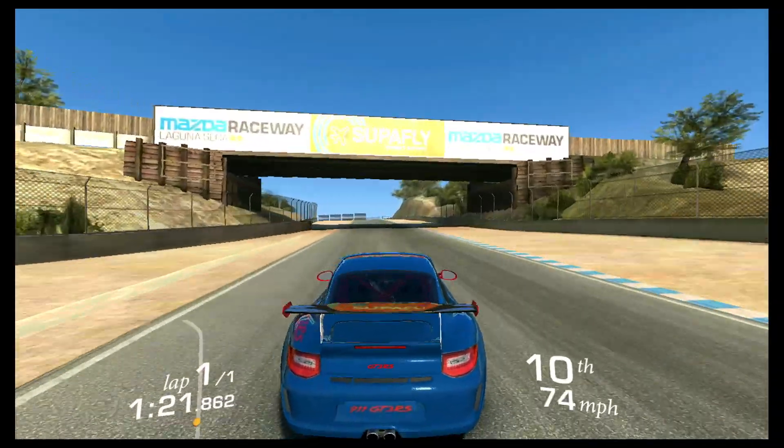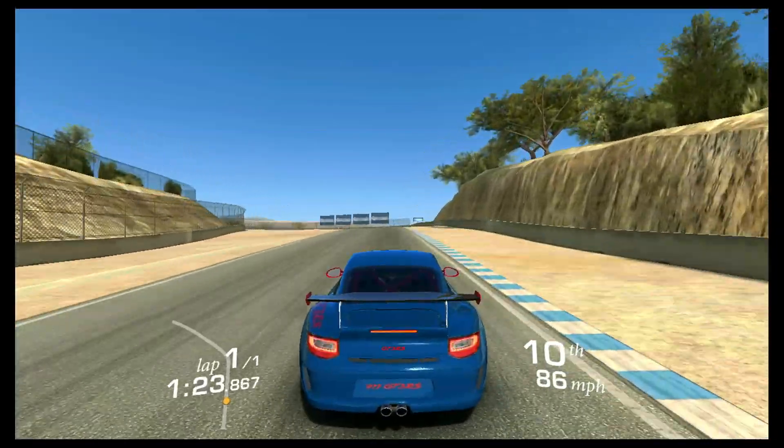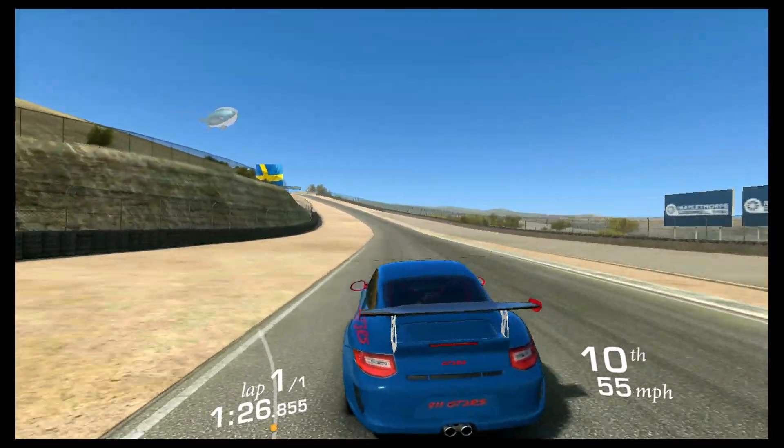I also tried Real Racing 3 on this TV box, and I have to be honest — I wasn't expecting the game to do well at all, but it did much better than I was expecting. I'll let you watch for a couple of seconds so you can see how well it did.